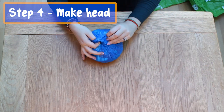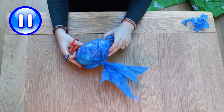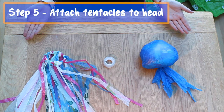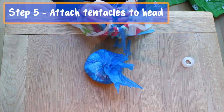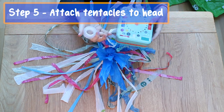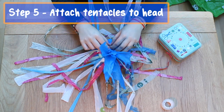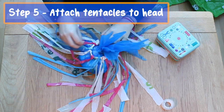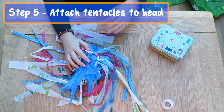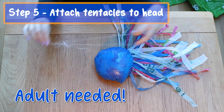Now tie a knot to keep it secure. With the end bits you can cut into them to make more tentacles. Step five: attach tentacles to head. We're nearly there! Now it's time to attach the tentacles to the head. I'm going to use sellotape, but you could also use glue or a needle and thread. Turn your jellyfish head upside down and place your ring of tentacles on top. You can see here that I have some already cut pieces of sellotape, which is very helpful. All you need to do is go around the ring with the tape to secure it. And finally, use a needle and thread so you can hang up your jellyfish.